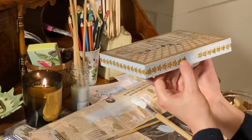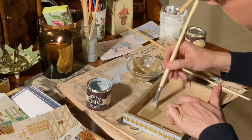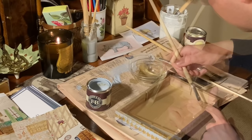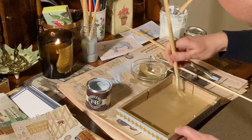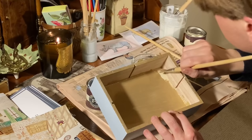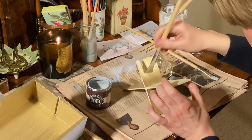I am leaving a gap in the middle for the clasp of the lid. Now I am going to paint the inside of the box in the same gold paint that I used for the lid. I did consider leaving it natural, but I think this looks better. If you are going to store tea in your box, make sure you use a non-toxic paint.